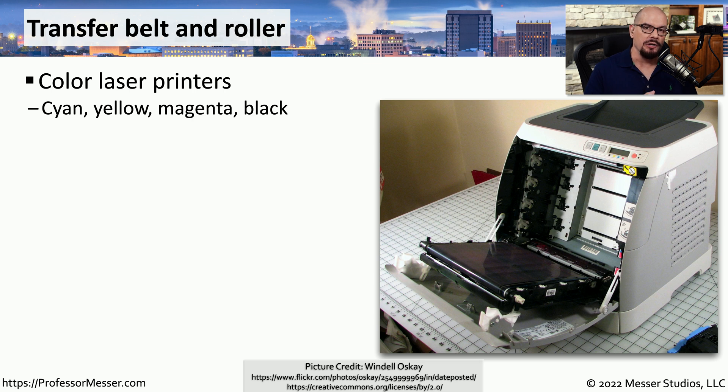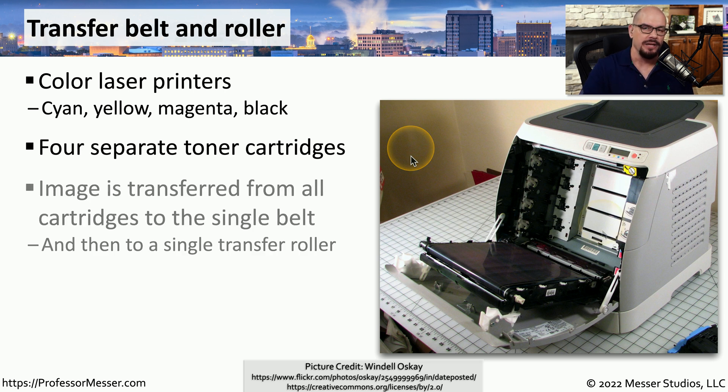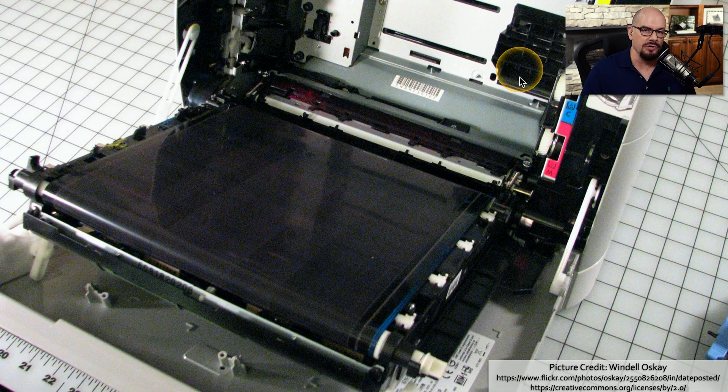If you're working with a color laser printer, you probably have multiple colors of toner used during the printing process. The way you take toner from individual colors and combine them onto a single page is through the use of a transfer belt and roller. The colors inside your printer will typically be cyan, yellow, magenta, and black, installed as four separate cartridges. The color from each cartridge is transferred to the belt, and from the belt it's moved to a transfer roller.